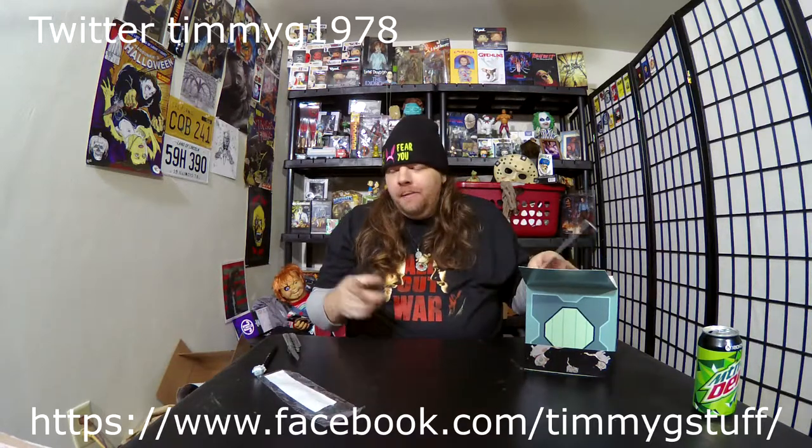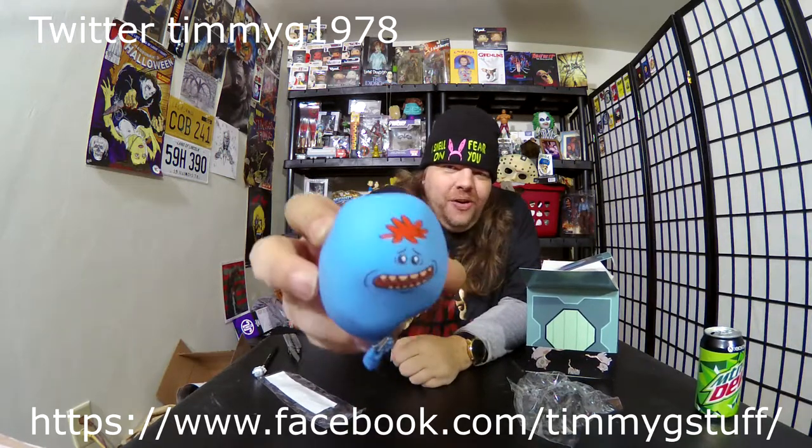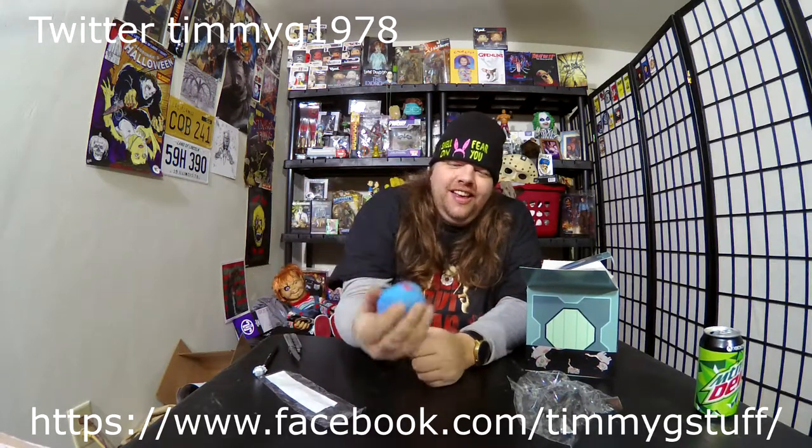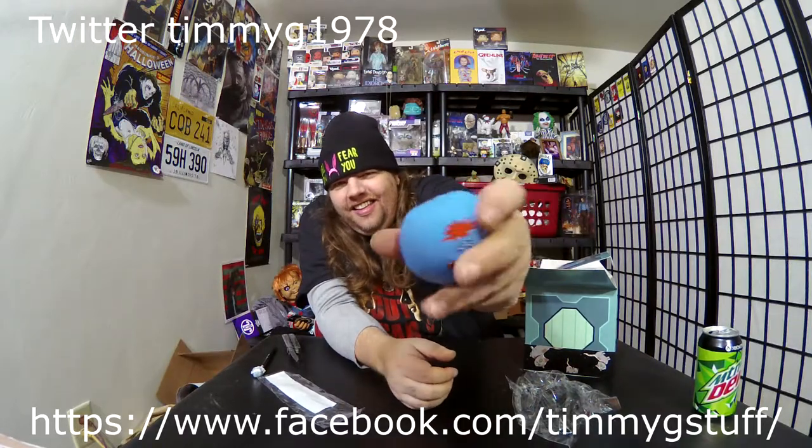I know a pen is a cheap item to include in one of these boxes, but this box was like 30 bucks and I always need ink pens. Here we have got a Mr. Meeseeks little sand-filled — I guess you'd call that like a stress ball. That's actually pretty cool, I'm into that, I dig it.